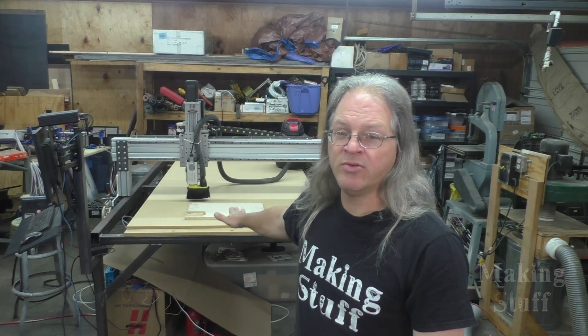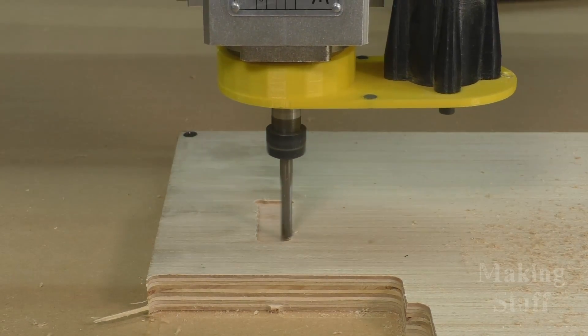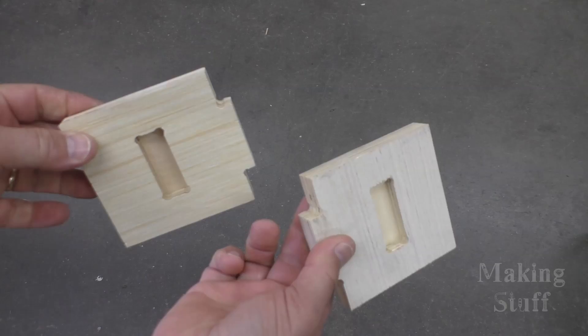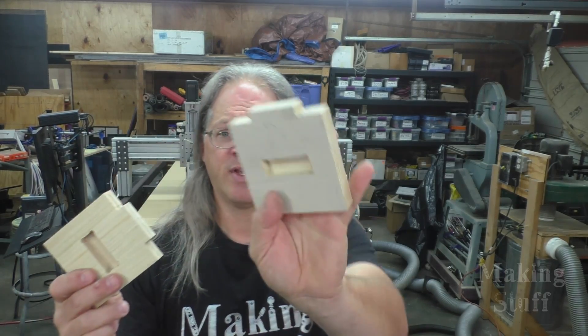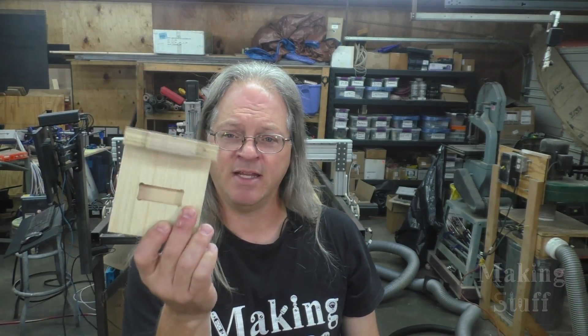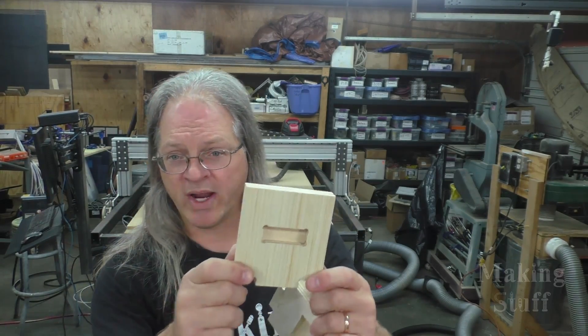I've got a smooth flat spoilboard on the CNC machine so I think it's ready to start making some cuts. The first thing I did is put a piece of scrap wood on the machine and cut out some test blocks that I drew in SketchUp. I've got some ideas for furniture and I just need to make sure everything fits. I've got pockets and tabs and I can measure these to make sure the machine is cutting square and the right dimensions. So this machine is ready to go — I can't wait to start cutting some projects on it.